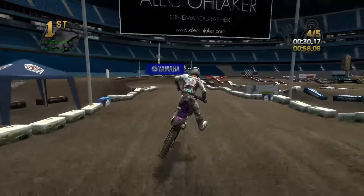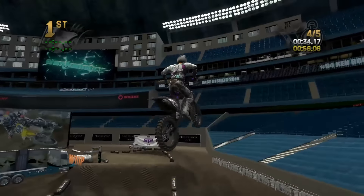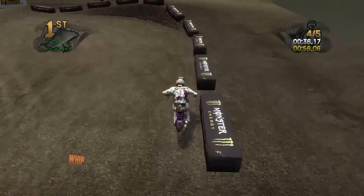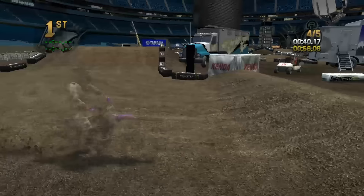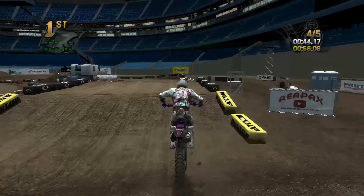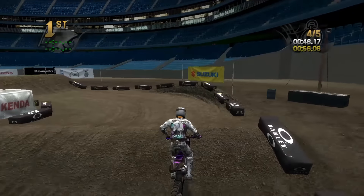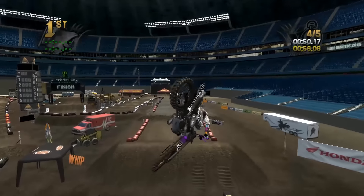Get a little sideways, little buck, but we're able to make it through. Try to grab a rut there — rail it. Definitely one of the easier supercross tracks, I have a feeling. The rhythms aren't too terribly hard, except for that dumb quad.